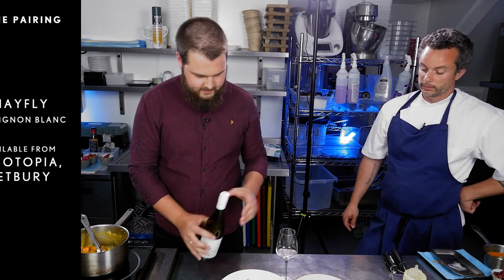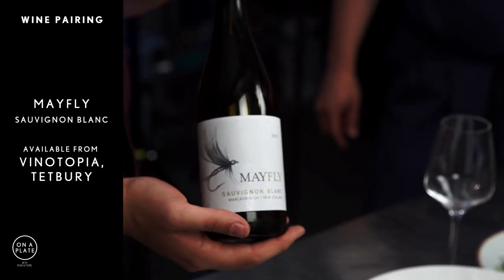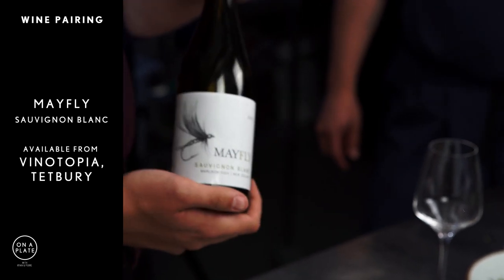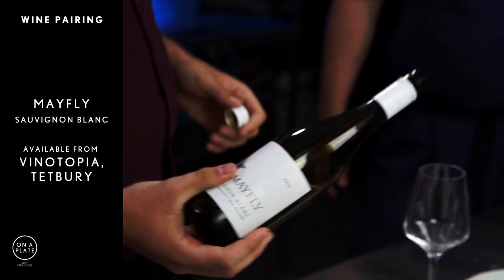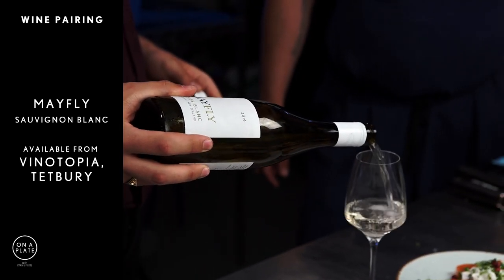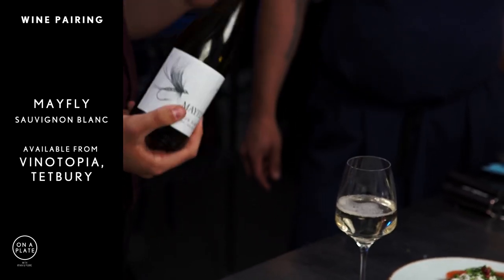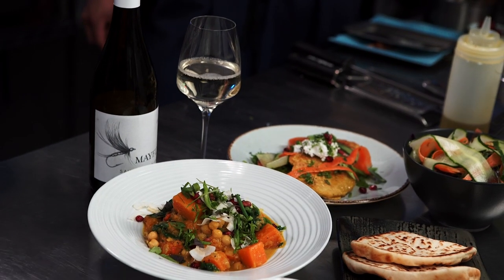Nice glass of New Zealand Sauvignon. This is my favourite — it's Mayfly New Zealand Sauvignon. We get this from Venatopia in Tetbury, but it's very reasonable price. Nice tropical and citrus flavour — goes perfectly with a nice family curry.